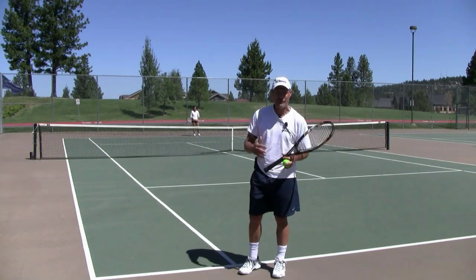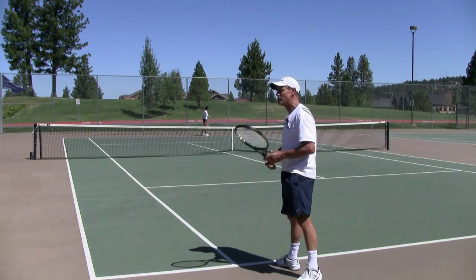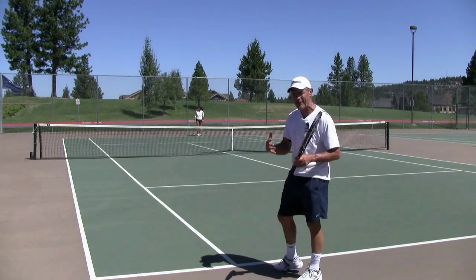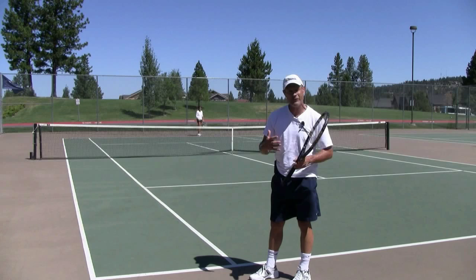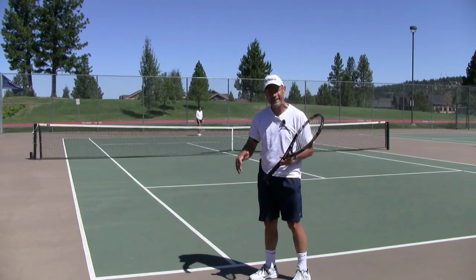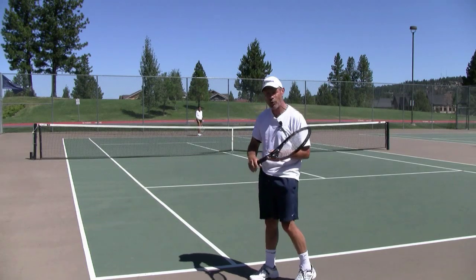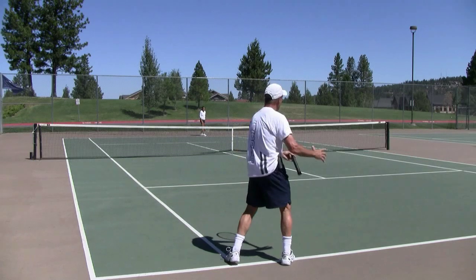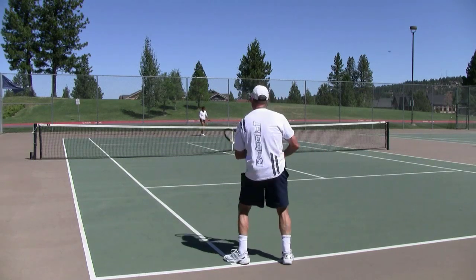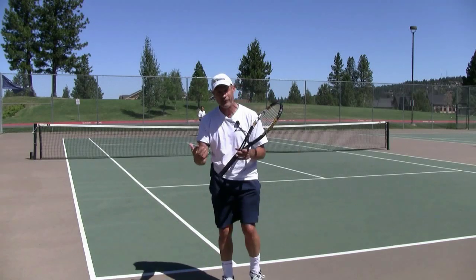The three keys here that I want you to work on: number one is going to be soft hands, because really what you're trying to do is you're trying to create space to the path of that incoming second serve. Even if it's slow, you've really got to get the right spatial distance away from the path of that incoming ball. The first way you do that is with soft hands so that when you react to the direction — either forehand or backhand — your soft hands allow you to get that shoulder turn. So number one: soft hands.